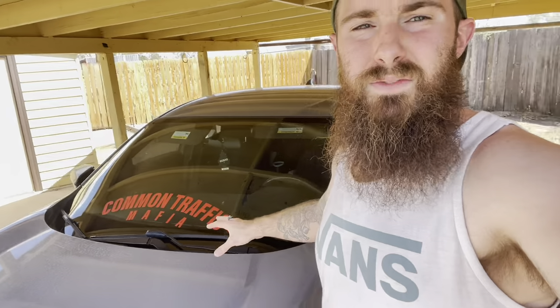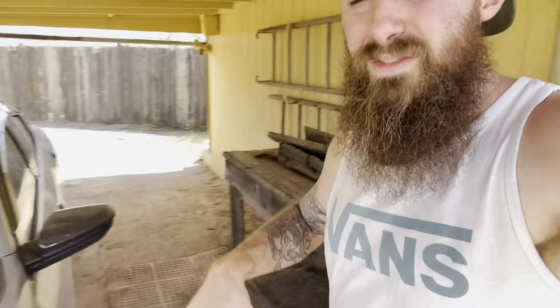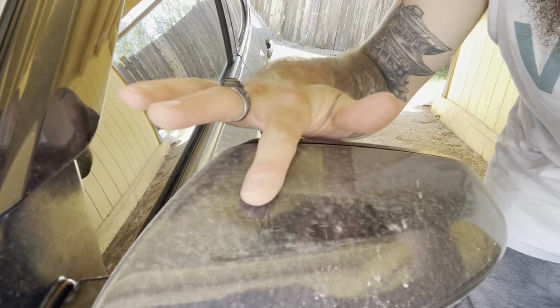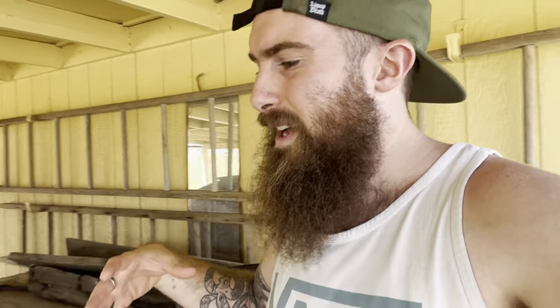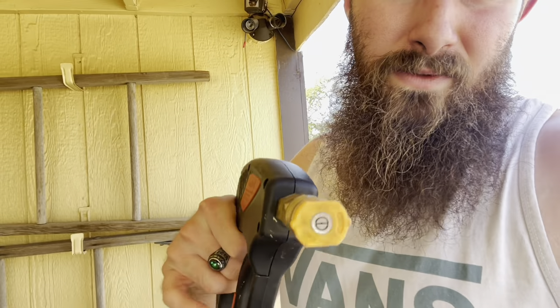Once you're ready, go ahead and rinse off the car. You want to get as much of the loose debris off the surface as possible — that's why you always rinse first. On this wrap you can see it's pretty dirty, maybe a week or two of buildup. I clay barred the vehicle a couple weeks ago, so it's not too bad. Make sure you get all the heavy stuff off so you don't cause any scratching or marring. I'm using the orange tip — a 15-degree nozzle — which gives more than enough pressure to remove bugs, bird droppings, and dirt.